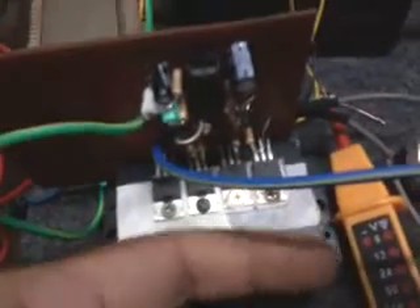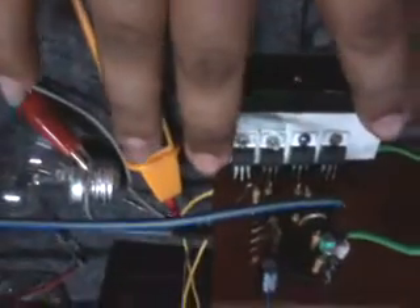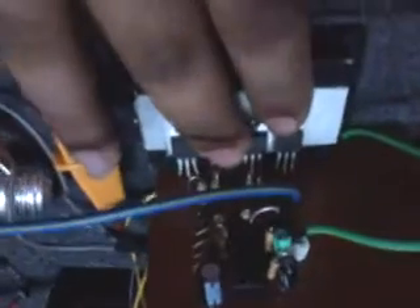The heatsink is good — it is very cool. Check the oscillator — good, perfect! Perfect 60 Hertz cycle. That's awesome! Awesome — perfect circuit from Master Pinoy Teach.